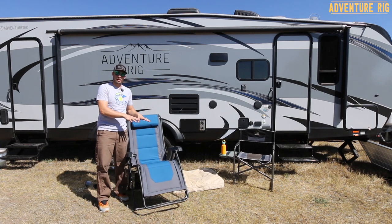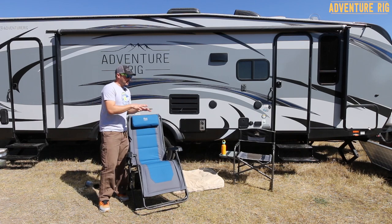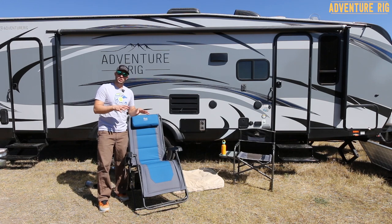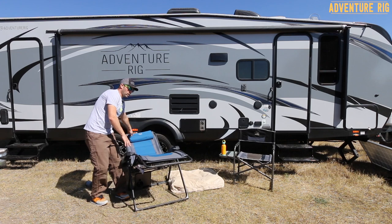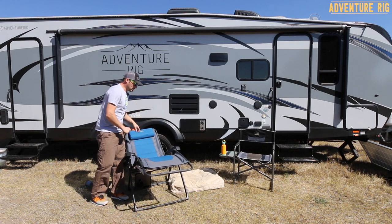With this chair, I would try to put it on as flat a ground as you can find. I found that out here camping, if we have some lumps in the ground, the chair can be a little bit scary to use — because you're going all the way back in this thing, and when it wants to tip just a little bit, it's just a little bit sketchy.